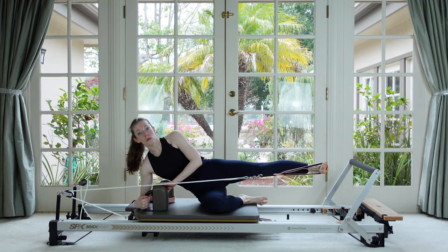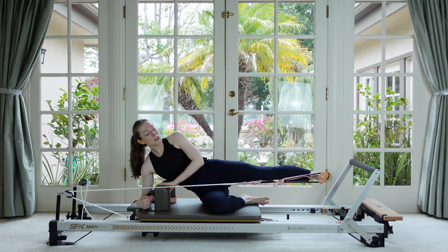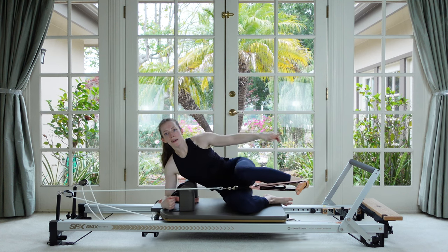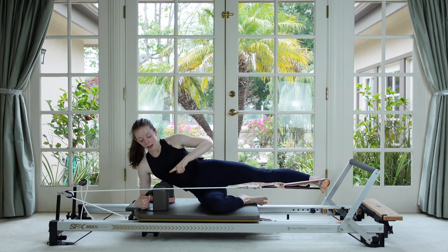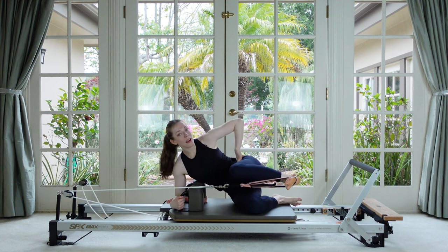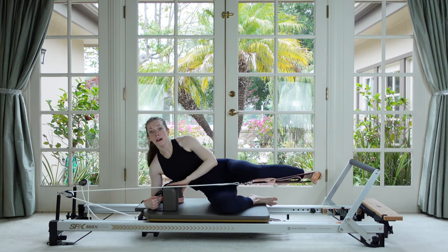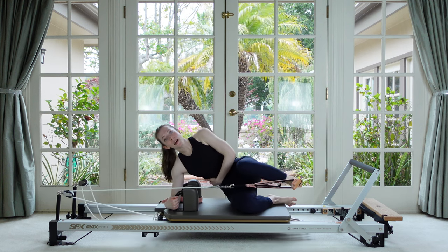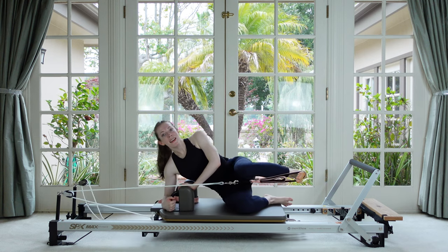Connected to that underarm, just straighten the leg and then bend it — nice and easy. Send your foot to the front corner of the foot bar. The knee, hip, and ankle are trying to stay in one line, level with each other. Constantly drawing this bottom side of the waist up away from the floor.